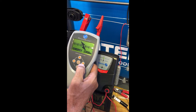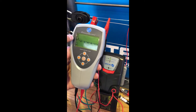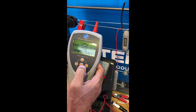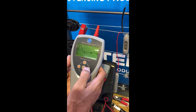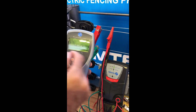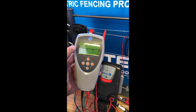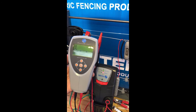The third function is scope mode. We press the center button and it picks up the pulse on the fence. The pulse may appear very small, so we can zoom in. The top and bottom buttons adjust voltage zoom, and the left and right buttons adjust time. Now zoomed in, we can see the wave shape from the energizer. This mode is particularly helpful if you have arcing on the fence — the pulse shape changes with an arc and helps with diagnostics and fault finding.